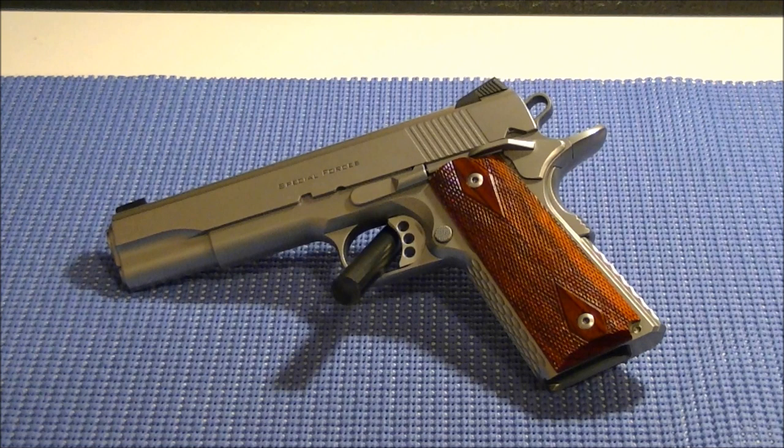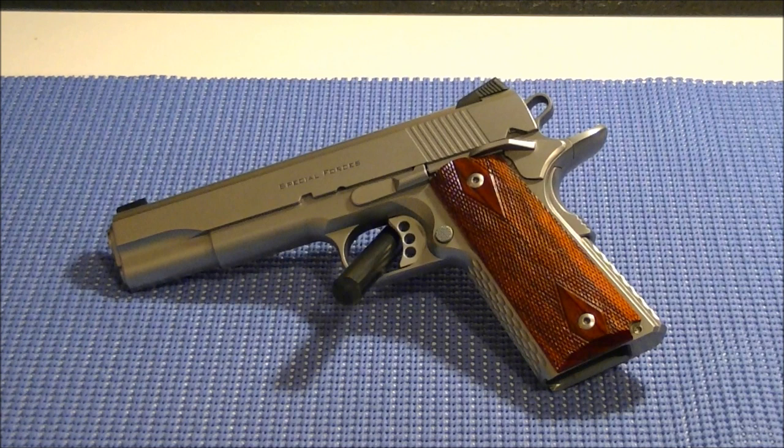With all due respect to the Sig Sauers, the Kimbers, and the Colts of the world, I decided I wanted a custom-made gun. I zeroed in mostly on Ed Brown, Wilson Combat, and Nighthawk Custom. In doing so I contacted all three companies to find out their lead time on a new purchase, and they all ran anywhere from seven months to a year and a half.